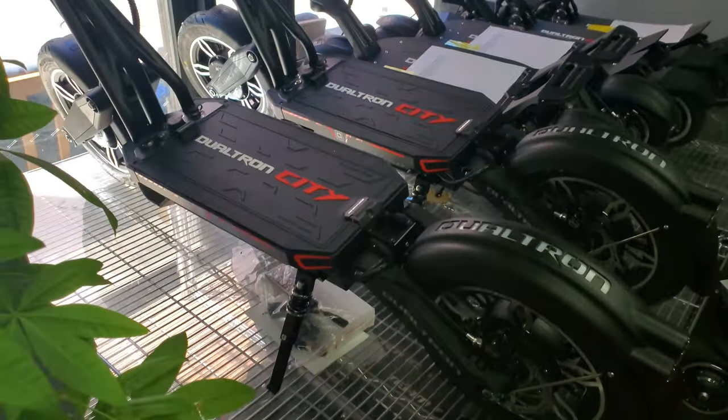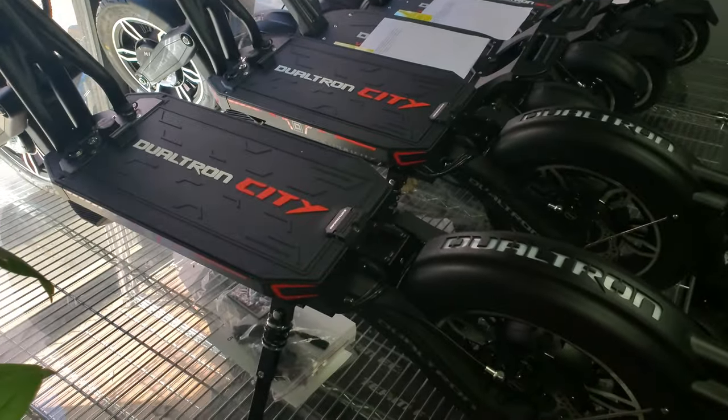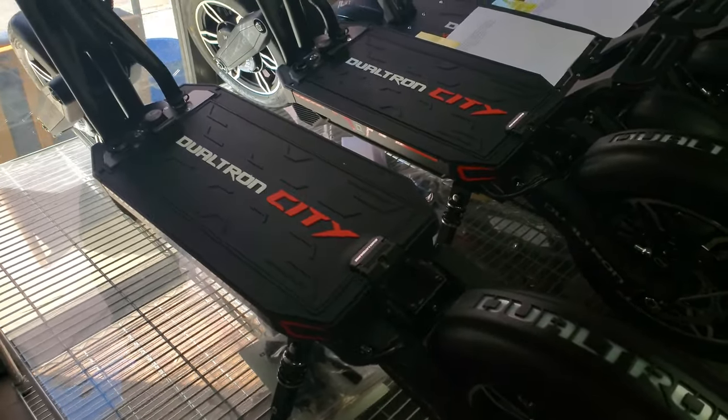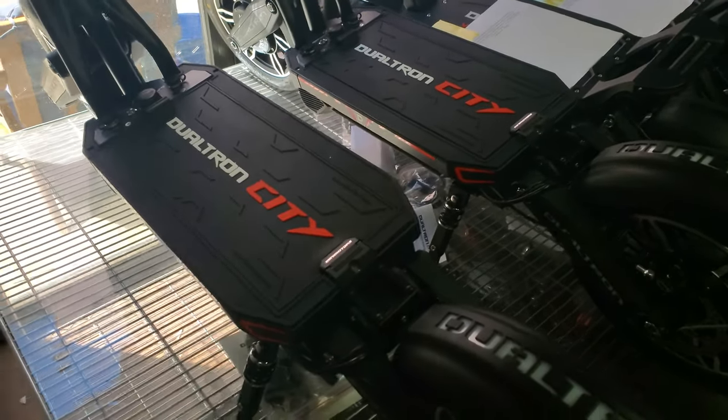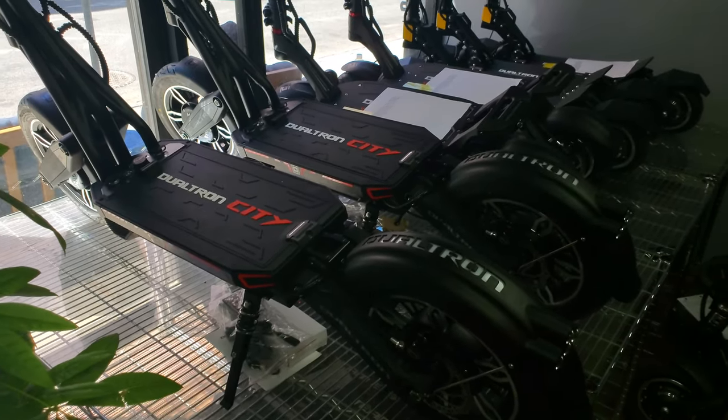Check it out guys — they got the new Dualtron City, which I just had the pleasure of seeing up close. A guy had one here and it's pretty quick I got to say, and it rides really really smooth.